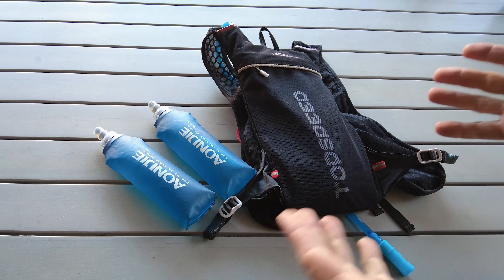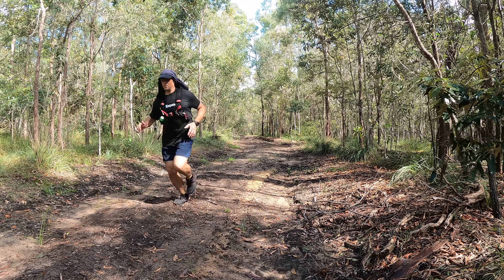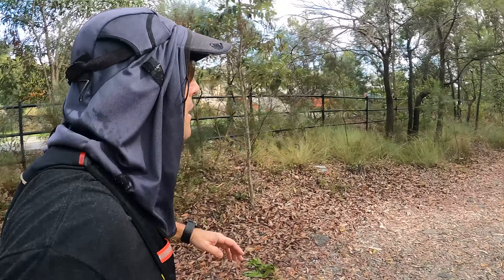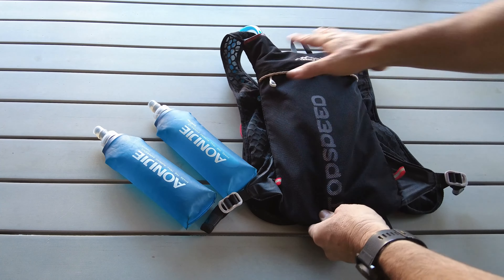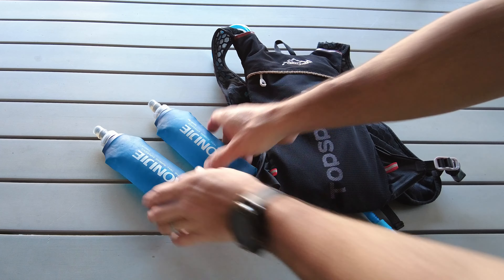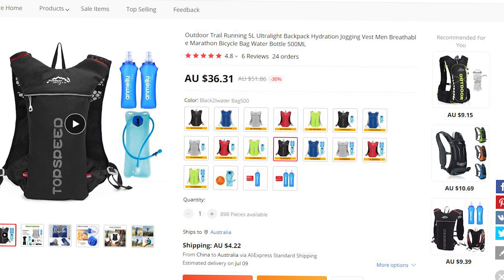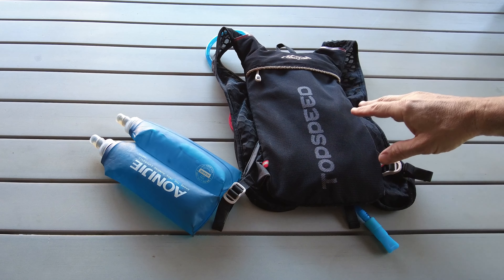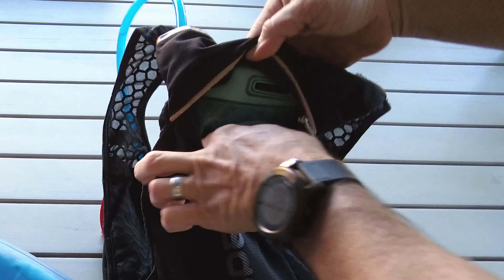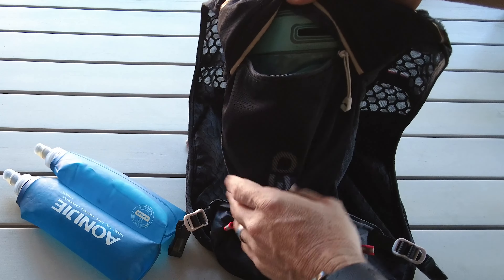This is a very budget setup but highly recommended if you want to get into running or trail running. On AliExpress you'll probably pay about $20–$25, and you can get a two-litre water bladder plus two 500ml bottles — all up including shipping it'll cost you about $40 Australian, which isn't too bad. It's a five-litre capacity and fits quite a lot, however be aware that if you put the water bladder in fully loaded, you won't have much storage space for much else.